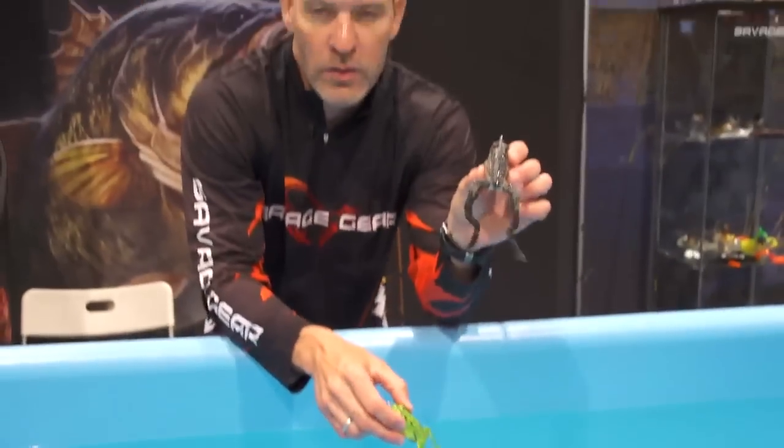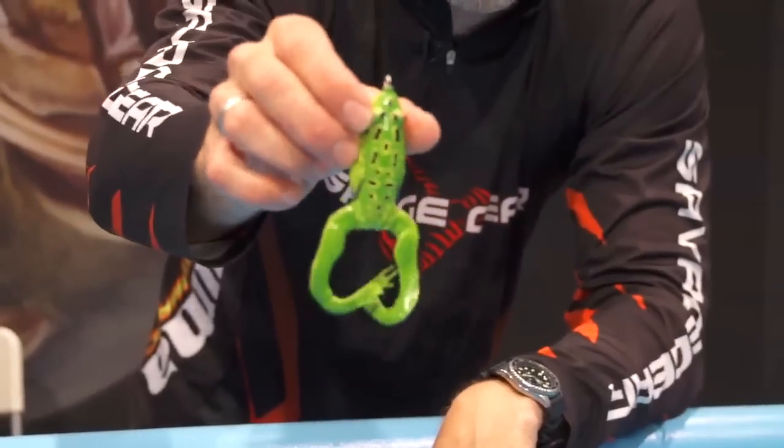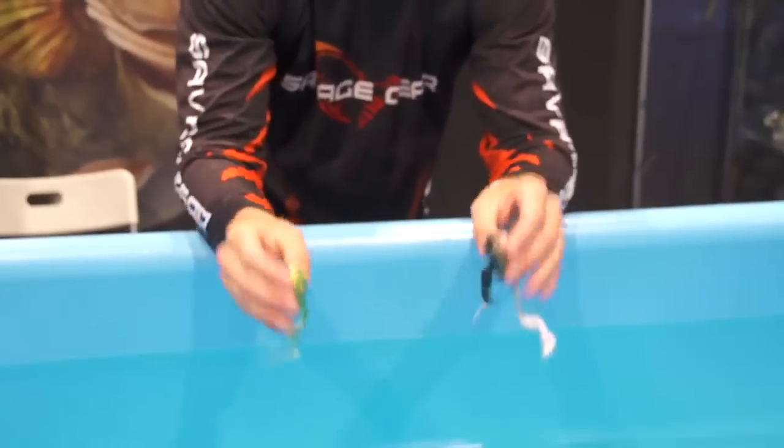This is a great walk the dog action and on the pause it just looks like a real frog in the pause position. The other one has got the curled up legs so that will bubble and ripple when you retrieve it. Two great different applications for the 3D frog.